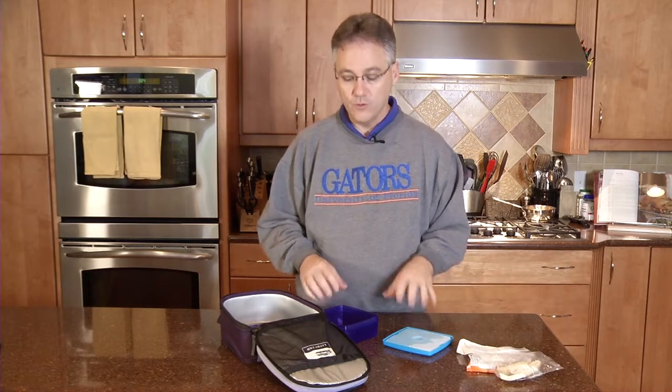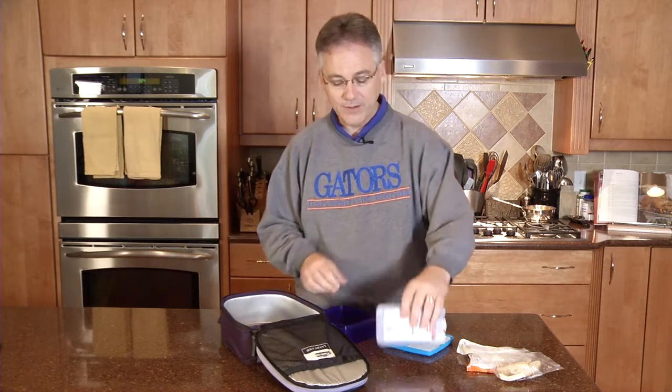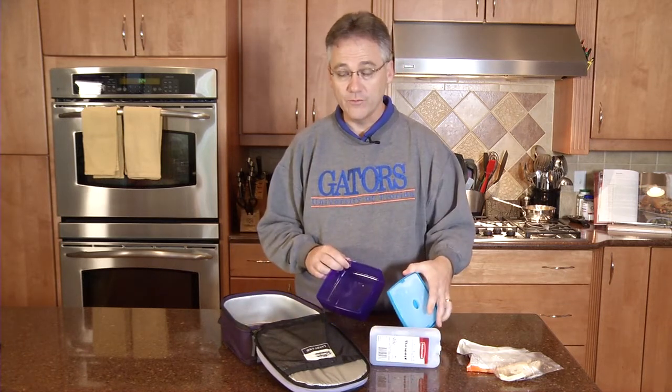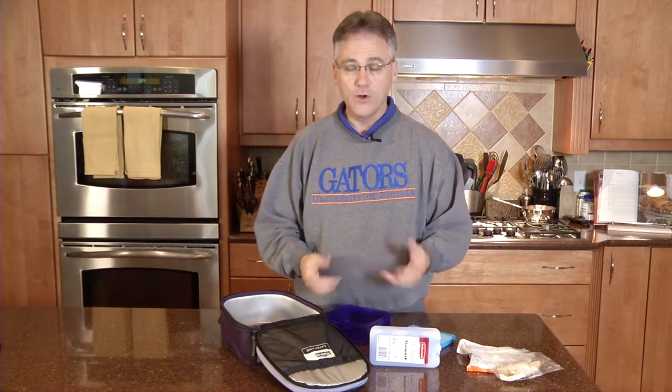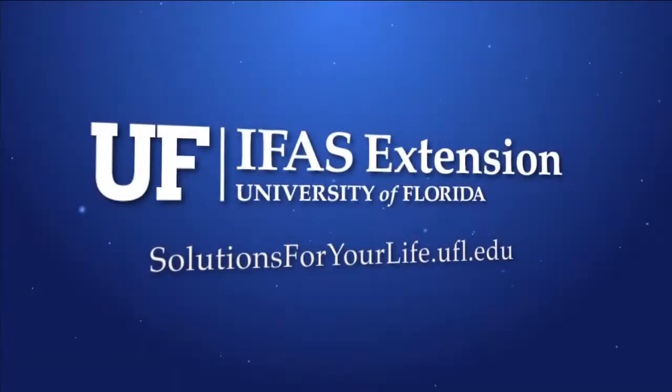Next, we're going to want to wash down with soap and water the inside of our lunch box, our gel packs, and a sandwich tote if we've used them. That will make sure that we don't cross contaminate the food for the next day. With just a little care, you can ensure that your child's lunches are both safe and nutritious.